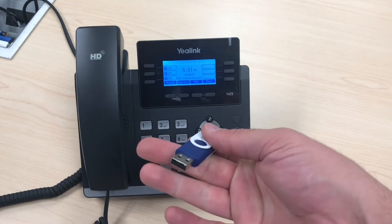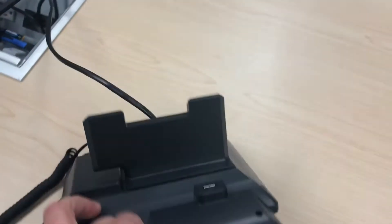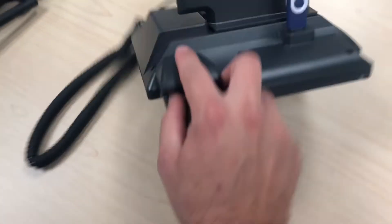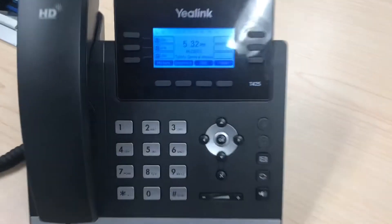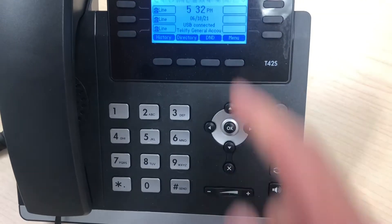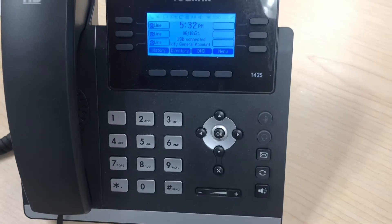First, you start by taking the USB drive and plugging it into the back of the phone. When you do that, the phone will display some information that a USB flash drive is connected, and sometimes it will also show you how much storage space remains on there.